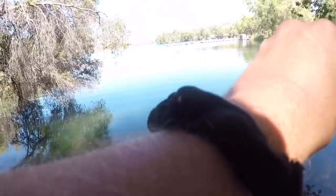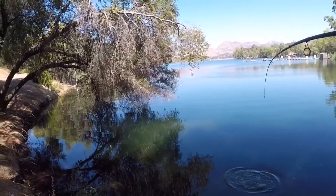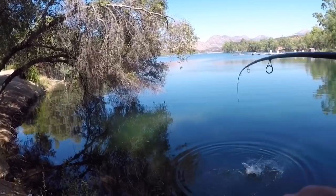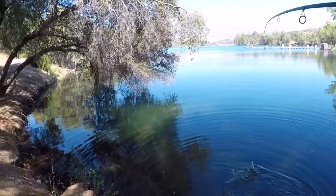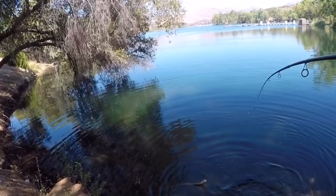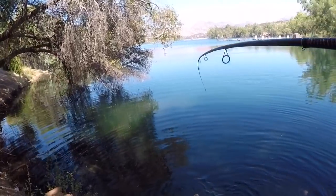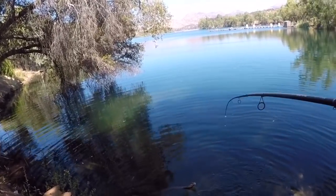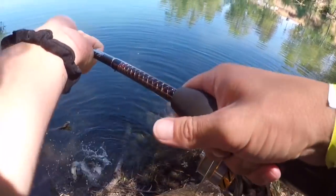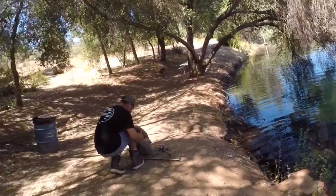Got the catfish on the mealworm. I got a 10-pound test — you can pull them up if you want. I saw my line start to creep out, so I just waited because I thought it was one of those finicky bluegill. And then when I set the hook I was like, wait — hold up, this ain't no bluegill. Look at the size of the hook that got him, bro. That's the crazy part.